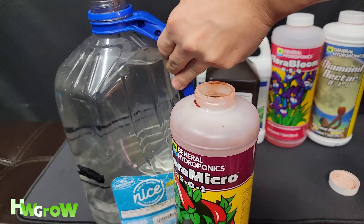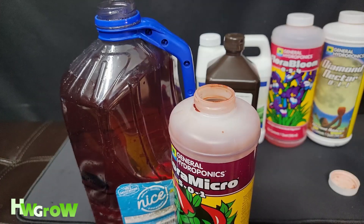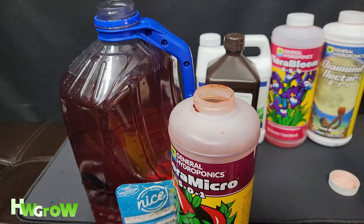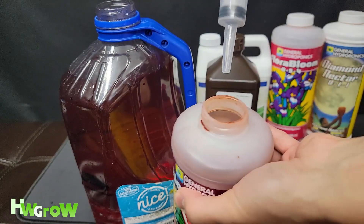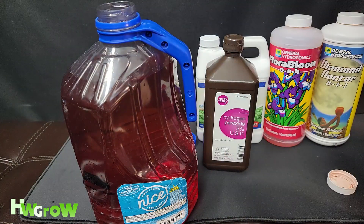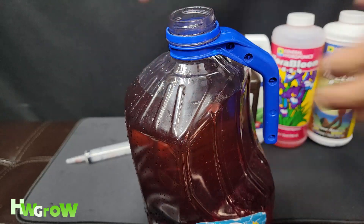After the first fill we need to do 19 more milliliters. I like to dry the syringe — even if it's the same nutrient — because you don't want anything going back in the bottle. Now it's 19 more that we need to add. That's right around there. This is why the juice is completely red. You'll want to shake this one a lot because it has calcium in it.